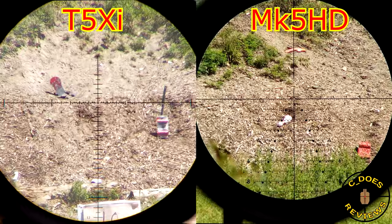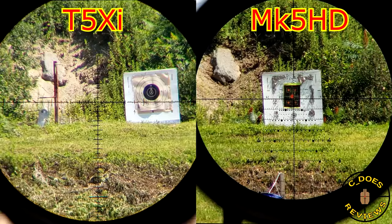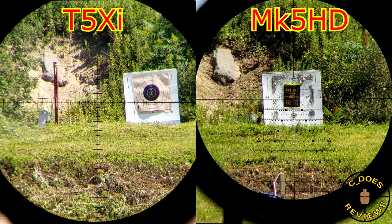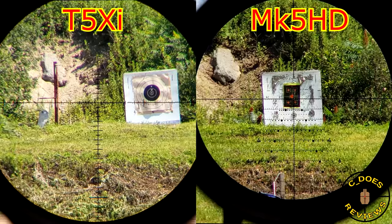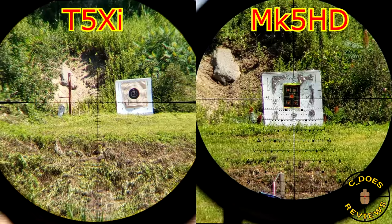As far as exit pupil, it goes to the Mark V, believe it or not — they're about the same, but there's still that 0.6x difference at the low end and 3x difference at the top. The biggest key difference is when you get behind both: the T5 is much larger to look through than the Mark V, which for many people is going to be good reason to choose one versus the other.